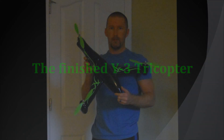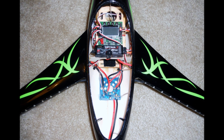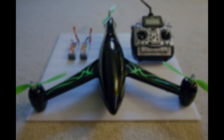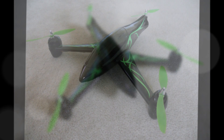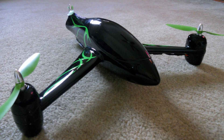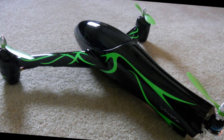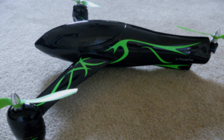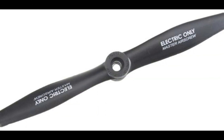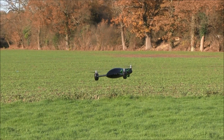So this is the finished product. Since my neon green Gemfan props had not arrived from Hong Kong, my flight test and demo is with the smaller Master Air Screw props.